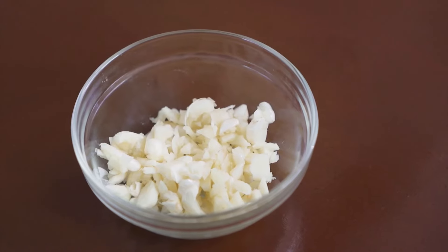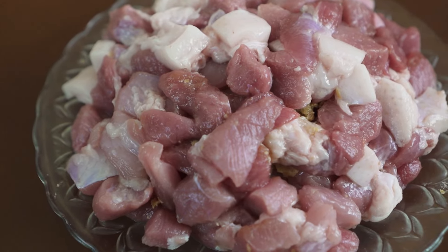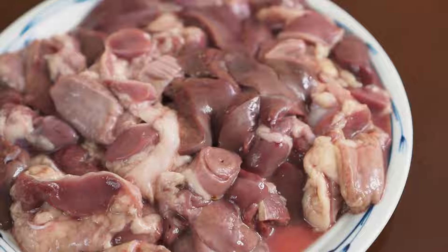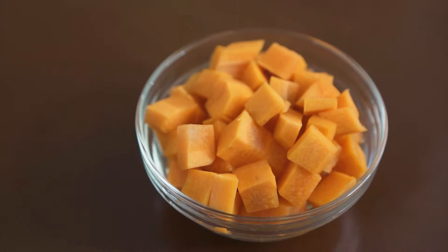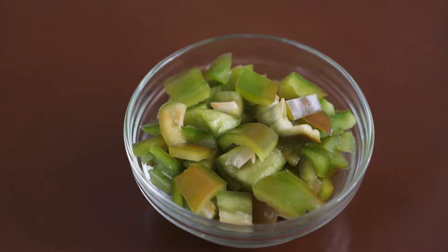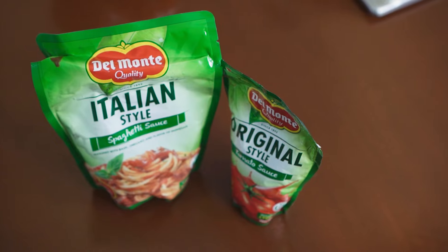Welcome back to Naomi and Nancy's Kitchen! Ang lulutuin natin ngayon is fiesta menudo. Ang mga ingredients is garlic, onion, pork kasim, atay at balun-balunan, carrots, potato, green peas, bell pepper, hot dog, soy sauce, and tomato sauce.